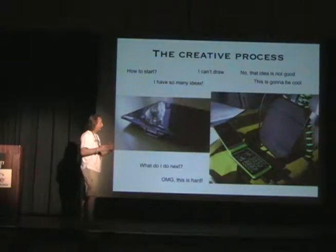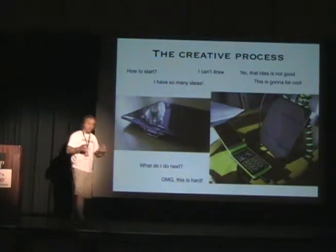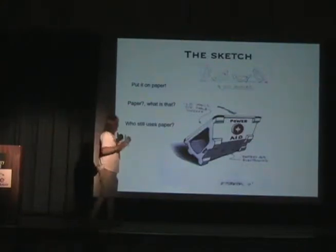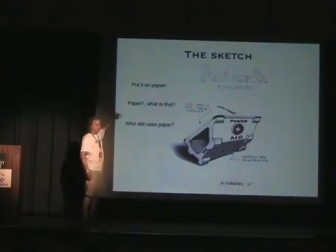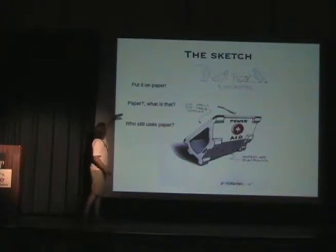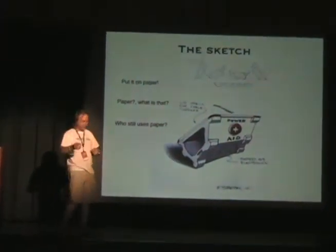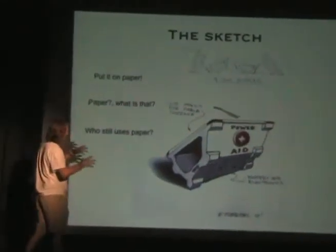I wanted to do a product that was simple, and a solar panel is pretty simple. I said, how do you start? I can't draw. But you can draw — just put it on paper. Yes, we still use paper to draw on or to write on, as one fellow showed us. I did some little sketches.